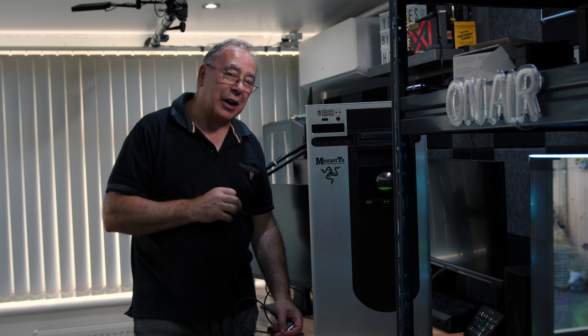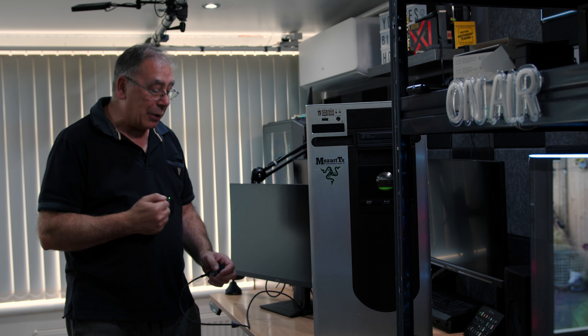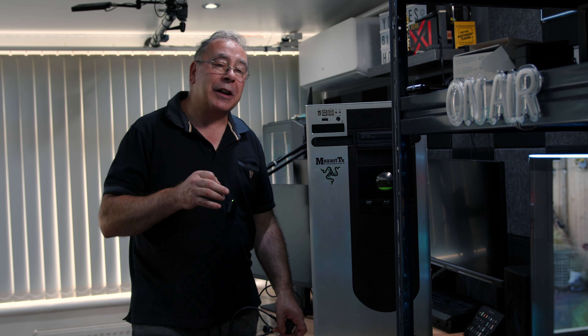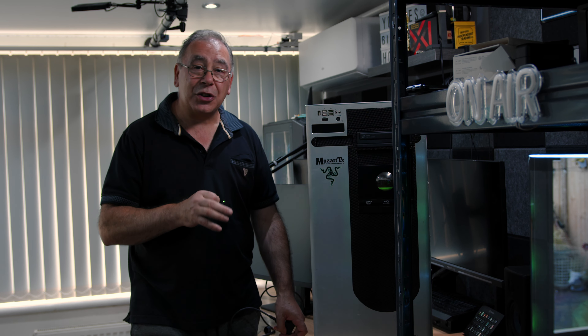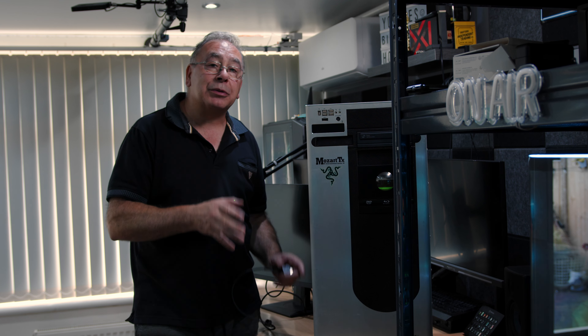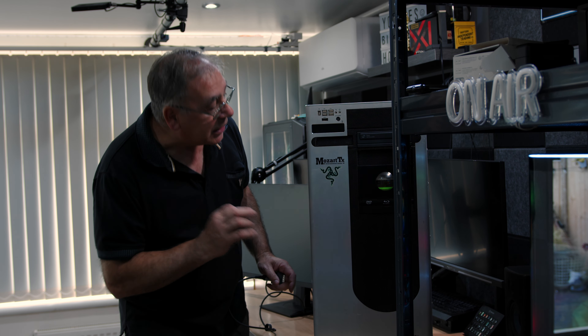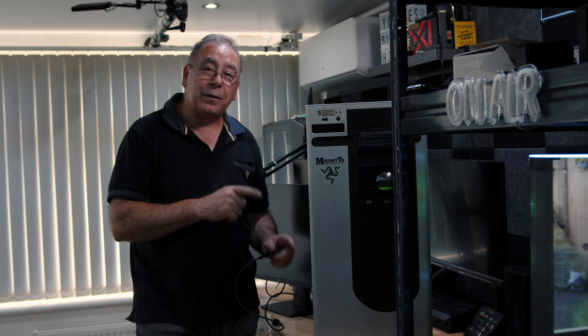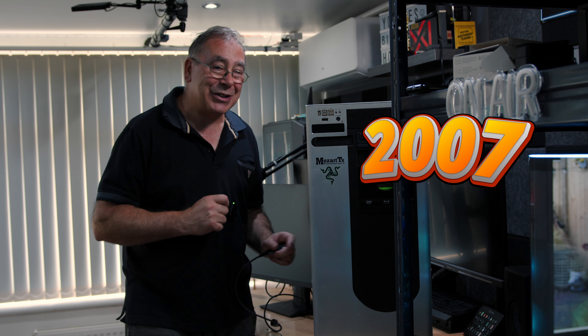The last time I tried to start this up, I had no display out and I thought I want to give it another go. I want to try and figure out what is stopping it starting up. In theory, it should just start because it used to work. I didn't stop using it because it didn't work — I stopped using it because it was getting old. This is the Mozart TX, and inside is a fully water-cooled PC that I built about 20 years ago.